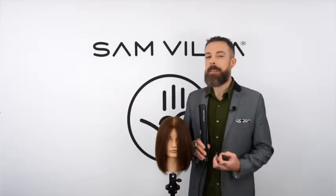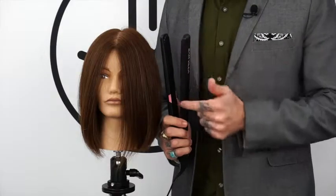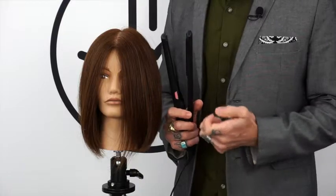Hi, and thanks for your interest in our Sanvia Signature Series Sleeker Iron. This isn't your typical flat iron. The plates themselves are a unique shape — they have an oval shape to them, and that oval shape prevents snagging because you don't have the corners of a square plate to snag.